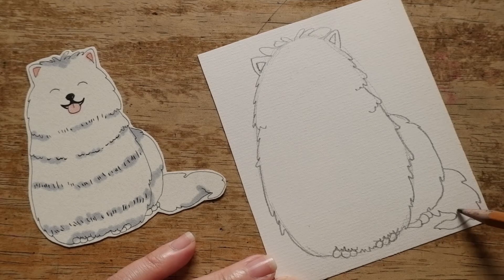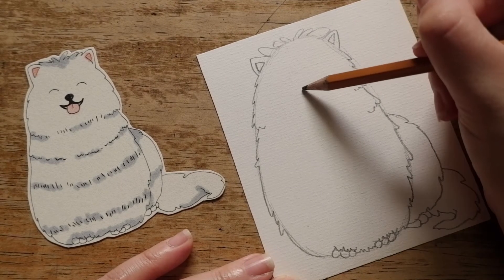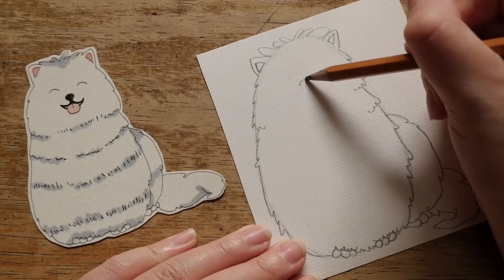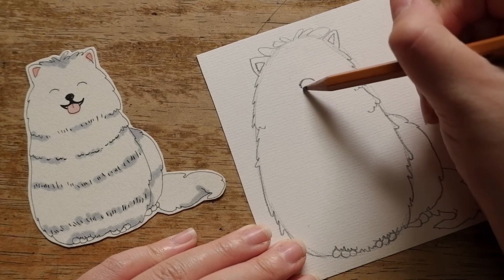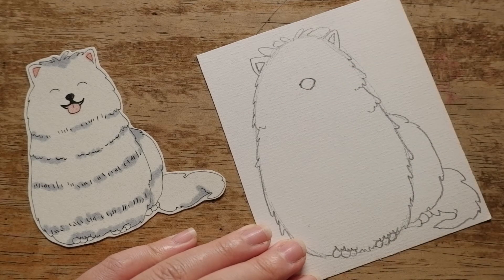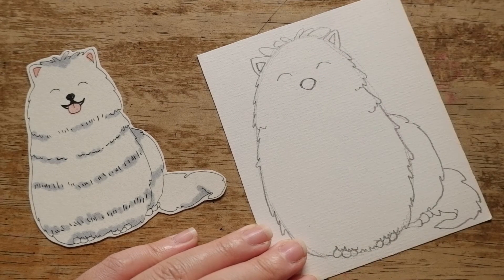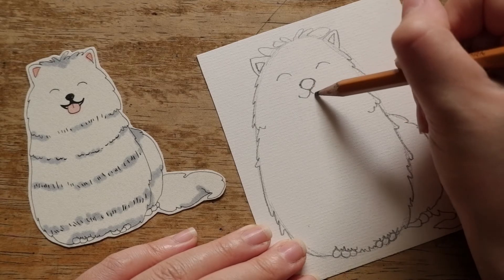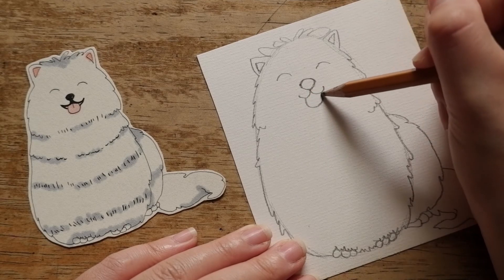Alright! Let's draw his face. We're gonna start with his big black nose — what shape should we use? Use the triangle shape. And then his two happy eyes — just use two simple lines. Under his nose, draw two lines for his smiling mouth. Then the tongue.